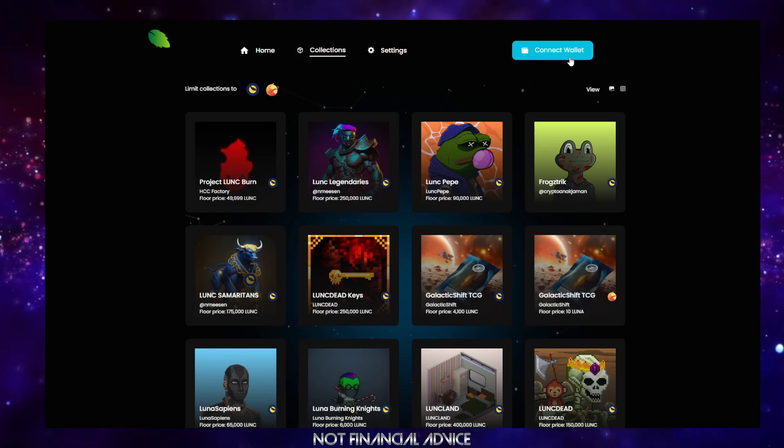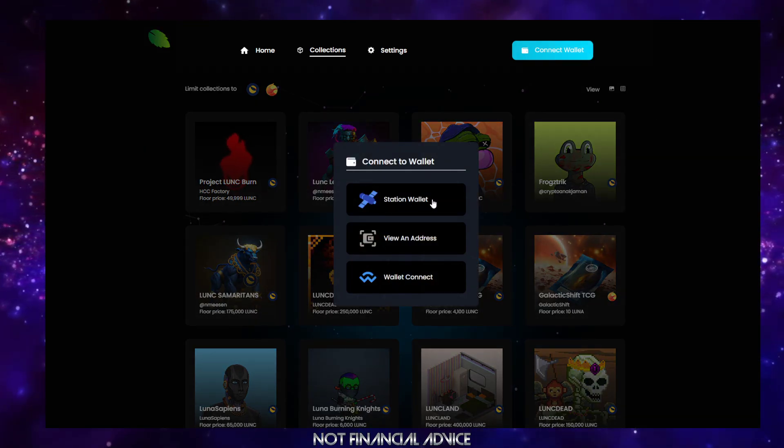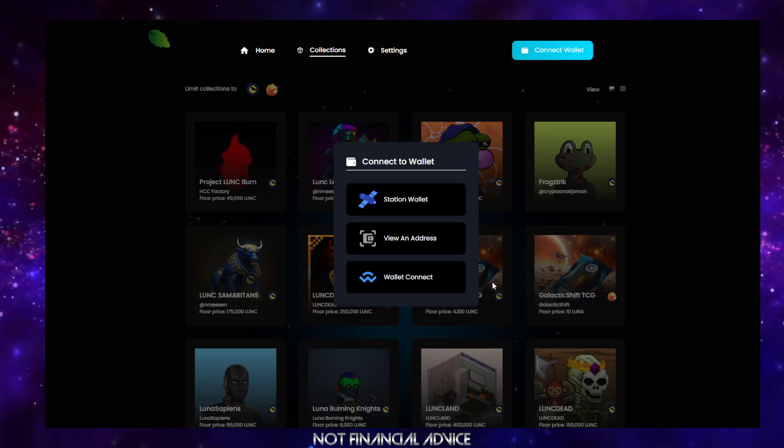The first thing you're going to want to do is connect your wallet. You can do this in a few different ways — you've got Station, Wallet Connect, you can do it through an address, or you can use Wallet Connect. We're going to use Wallet Connect.